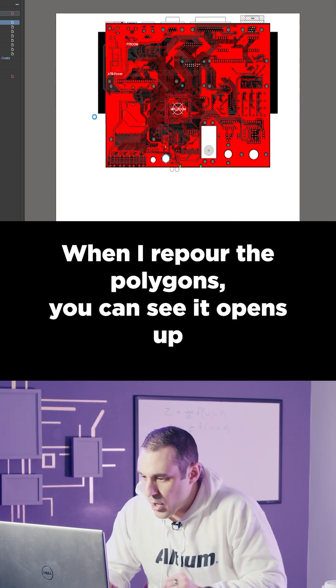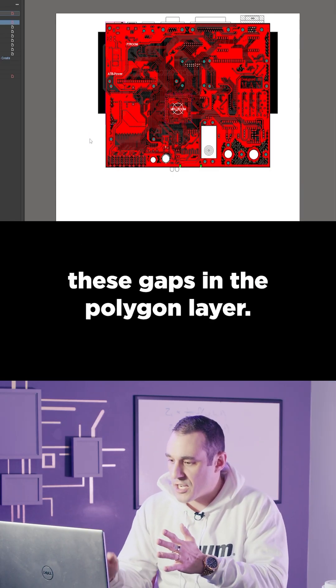I see that you have a lot of short circuit constraint errors. When I re-pour the polygons, you can see it opens up these gaps in the polygon layer.